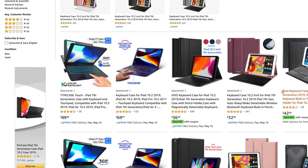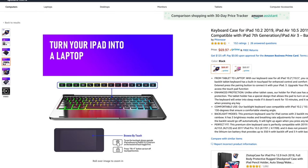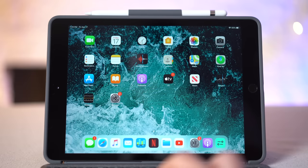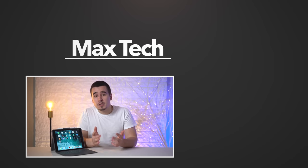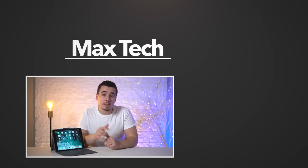There will soon be cheaper Bluetooth keyboards with built-in trackpads coming to Amazon, but I fully believe spending $150 on this keyboard case is worth it for the build quality, design, and excellent reliability of the smart connector — you won't regret it. If you enjoyed this review, tap the like button and subscribe, and check out our 6-month review of this 10.2-inch iPad. Thanks for watching, and we'll see you in the next video!